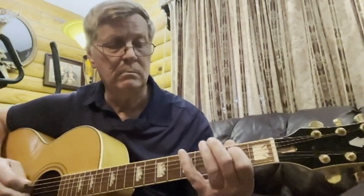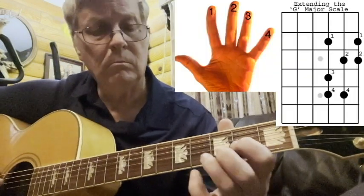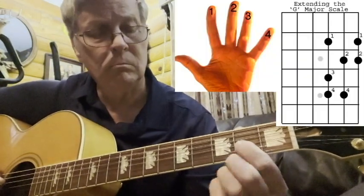So here's the new part — let's see where we're at. Here's the new part. Standard G major scale, and then the octave added to it. Let's go real slow here first. Standard G scale, and here's the octave.